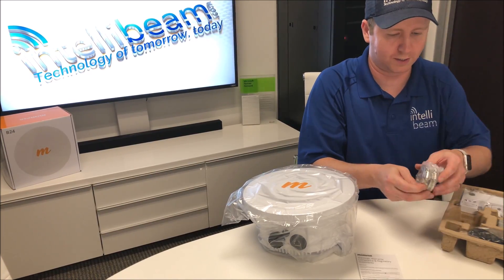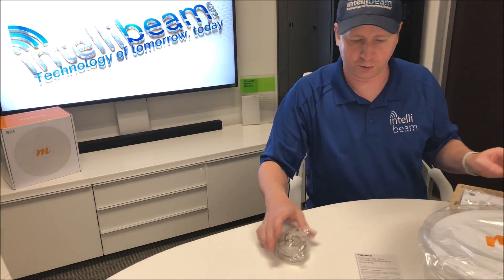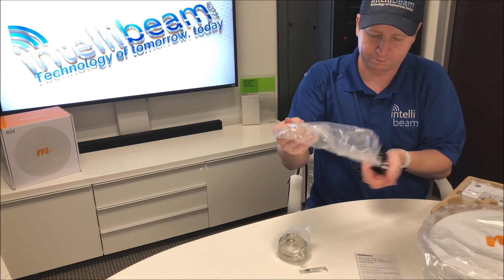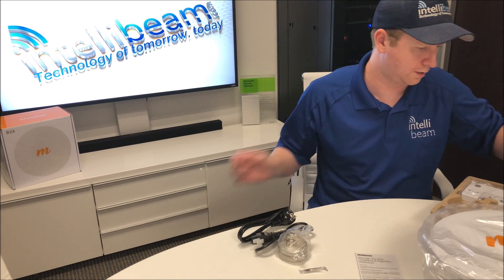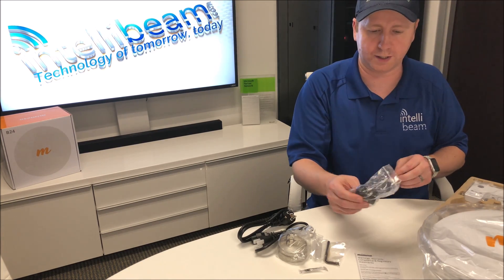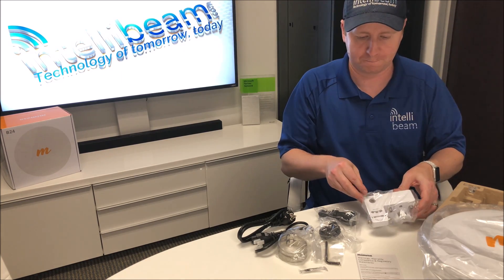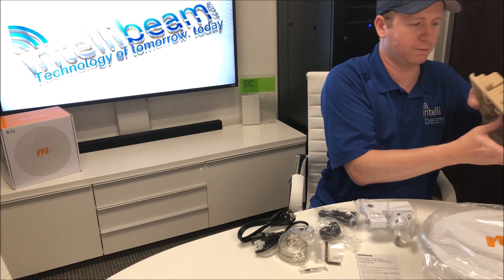Let's see what we got. So we got two pole mount clamps, some super lube grease, U.S. and non-U.S. power cord, a hex wrench, the CAT5 watertight connector, the fiber watertight connector, elevation and azimuth mount, the screws for the mount, and then we have the POE.